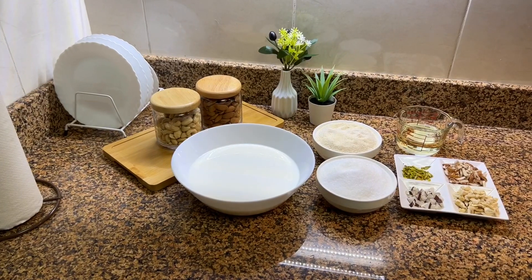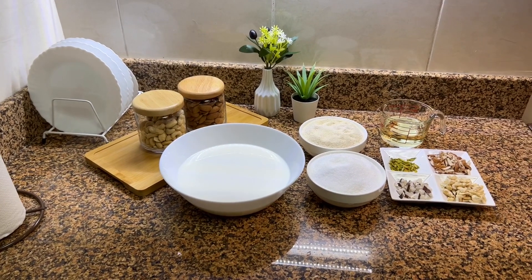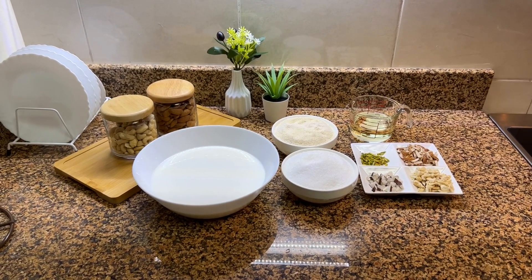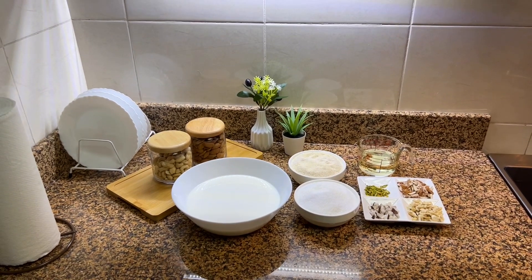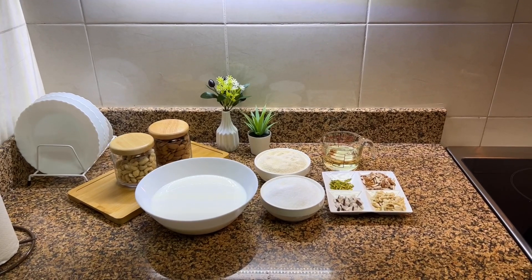I love cooking and exploring beautiful places, and I'm super excited to start this beautiful journey with all of you guys. So keep watching my channel and subscribe so you can see all my upcoming videos.